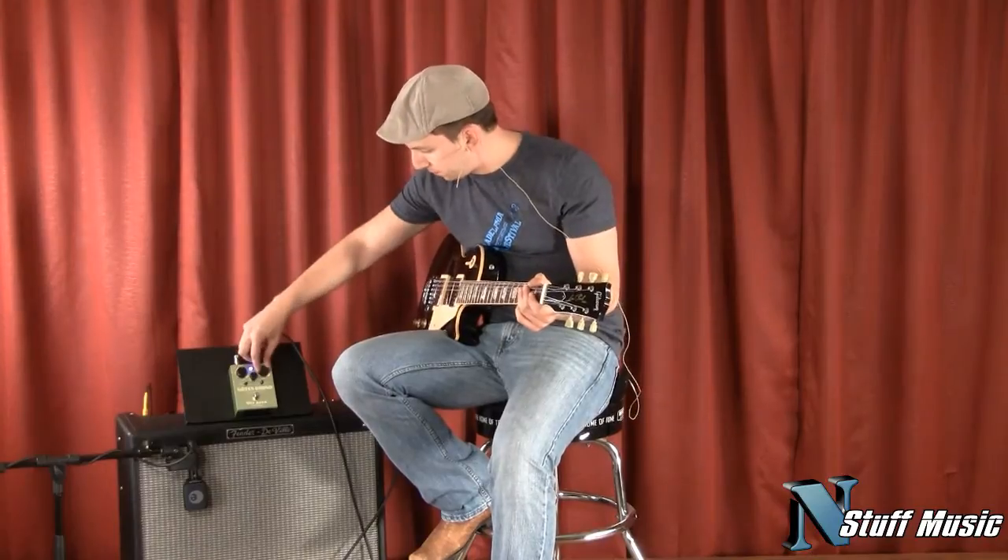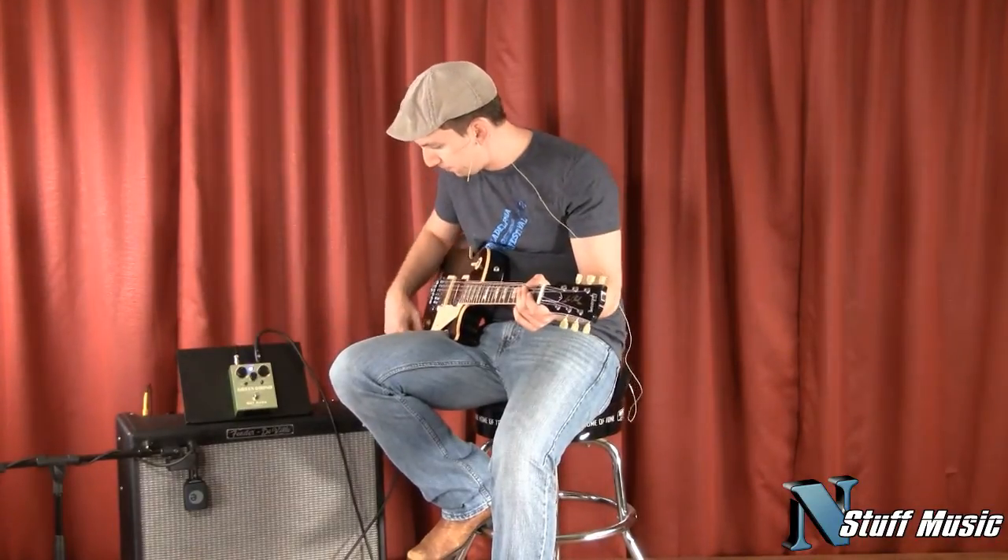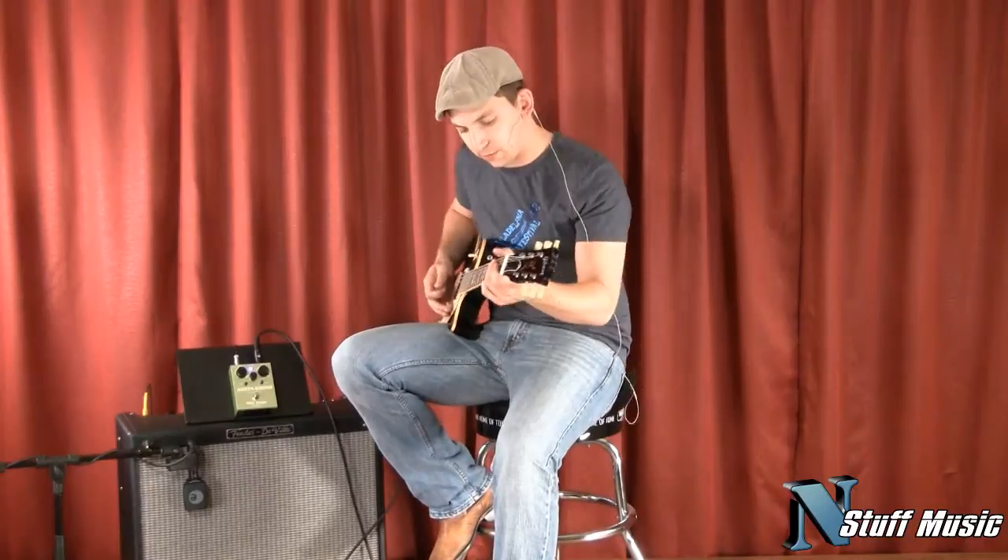Now I'm going to crank the drive up pretty much all the way so you can see what this pedal is capable of in that regard.